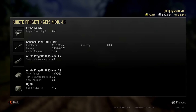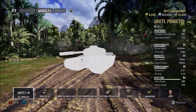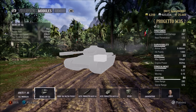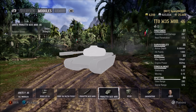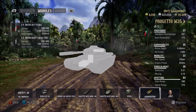Turret armor: 80 millimeters in front, 60 on the side, 25 in the back — which is absolutely nothing. Anybody can pen you. Traverse speed of 36 degrees per second. View range of 390 meters — very nice. Once I get the crew up to speed, it can be used as a scout in the bottom tier games. Signal range 570 meters. Power-to-weight ratio is very good at 18.63 horsepower per ton. Max gun depression is 9 degrees — not 10, but still very nice. Terrain resistance at 0.4, pretty good as well.